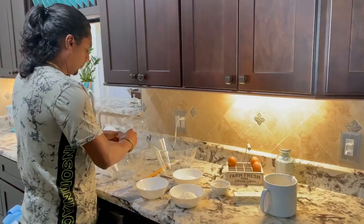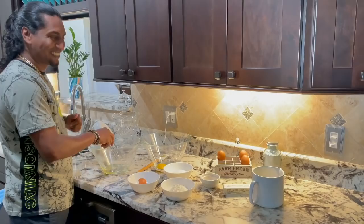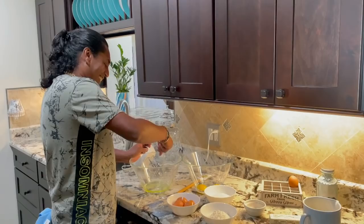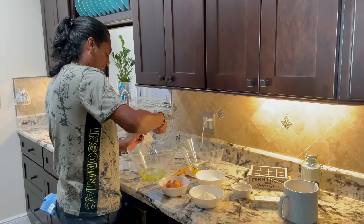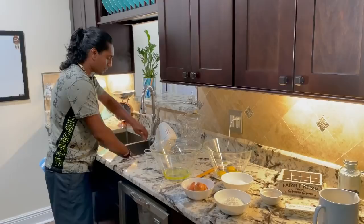I'm gonna break the egg, take the yolk out, and put it in here. The eggs are room temperature. There you have my yolk, separate. Four eggs — separate the white from the yolk.